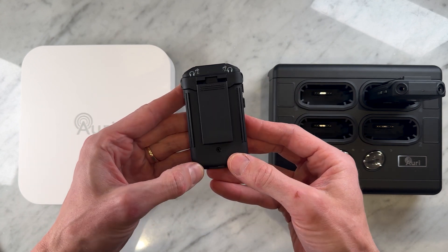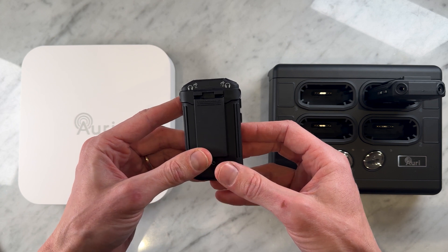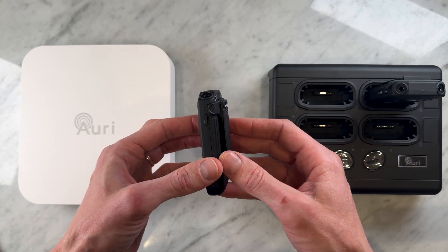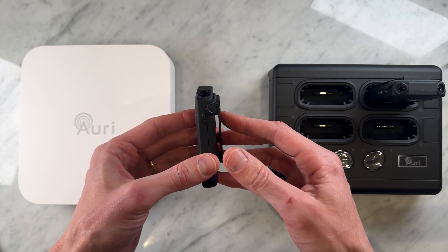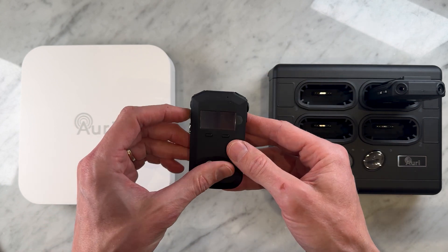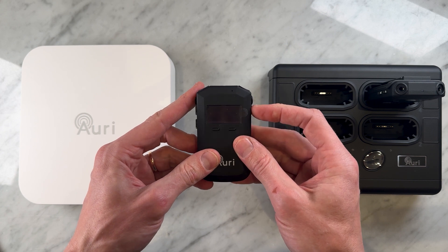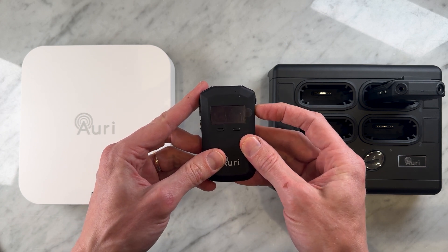From a practical standpoint, it features a rechargeable lithium polymer battery offering over 20 hours of continual use, with a full recharge taking just four hours. From a usability point of view, you can see the OLED display showing channel information, battery status, signal strength, and volume levels.